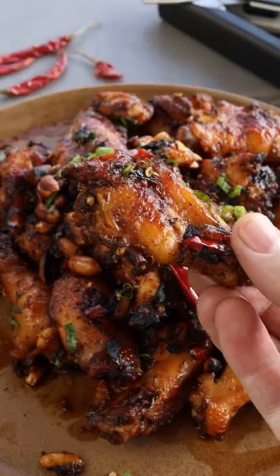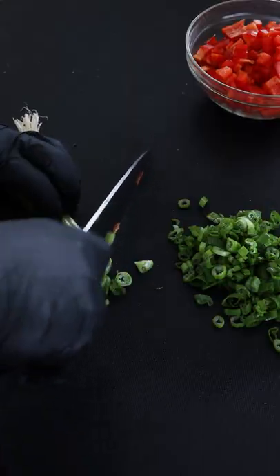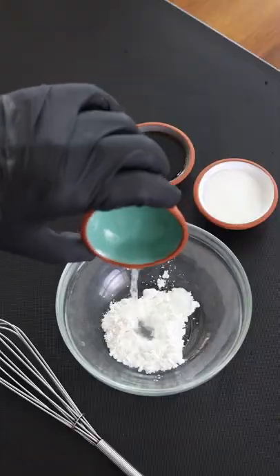Today we're firing up some really spicy Kung Pao chicken wings. Let's start with cutting up some red bell pepper, separating the greens and the whites of the scallions, with ginger and garlic, and let's make the sauce.